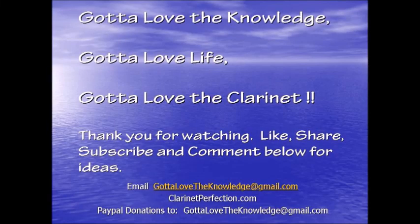Anyway, I hope you liked this. Give a thumbs up, like, subscribe, and we'll see you later. Bye.